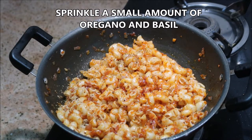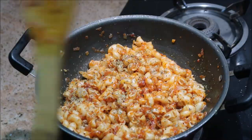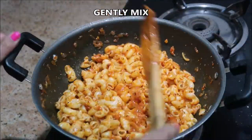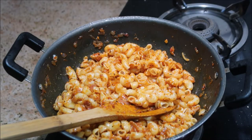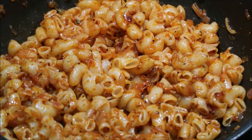Gently mix it and taste for salt at this stage. You can also add more pepper if you want.